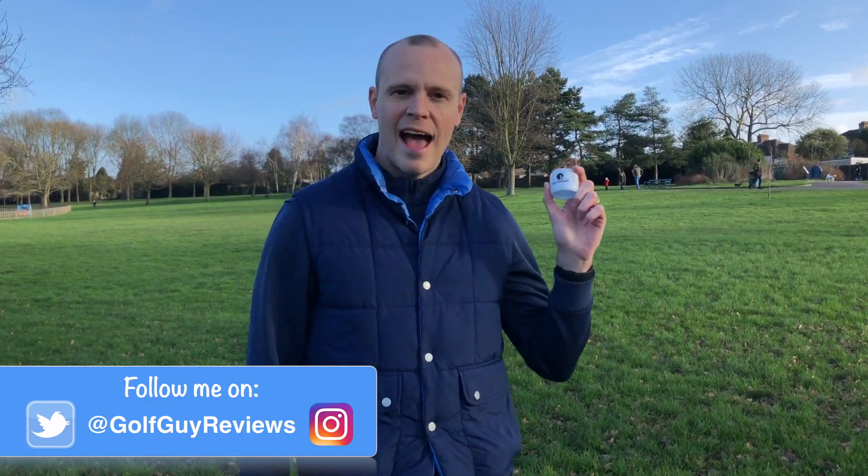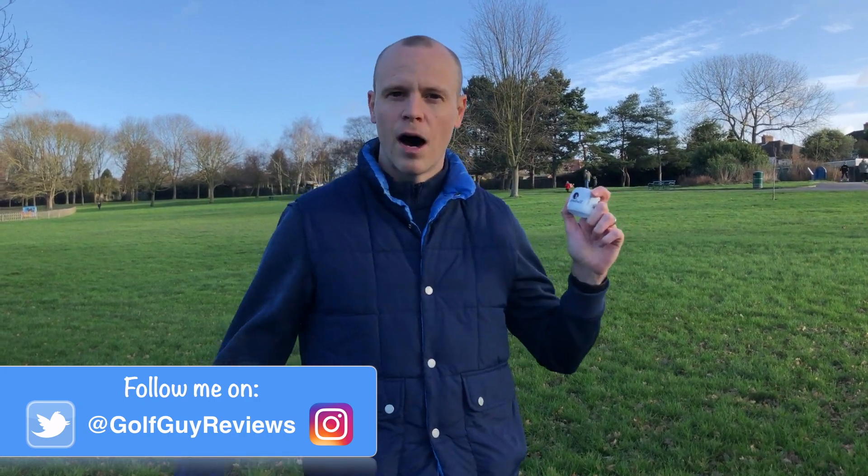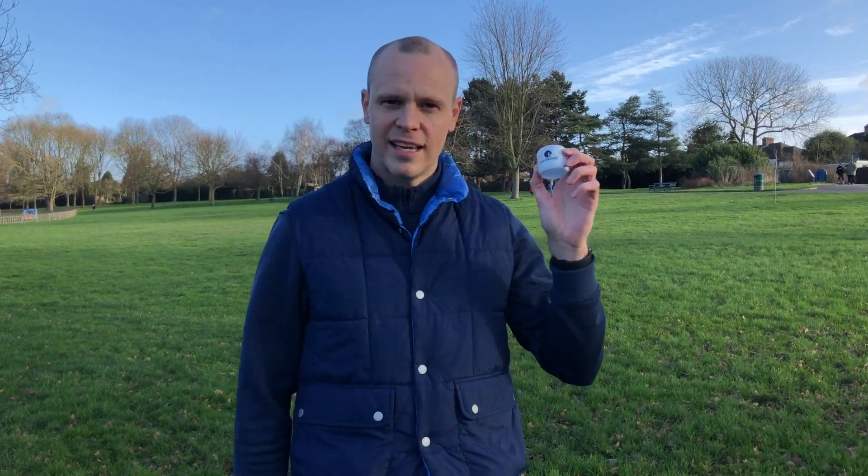Right, we've come over to my local park, about a five-minute walk from my house. Hope the Birdie Ball enjoyed the trip around London! We've got a nice big open space so we're going to see how the Birdie Ball actually performs. It says play anywhere — my garden's not big enough so we've come to the park. Let's give it a whack.